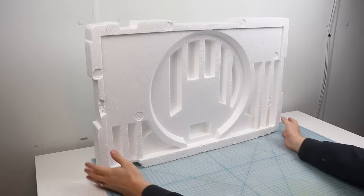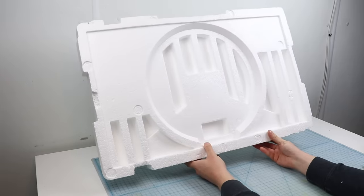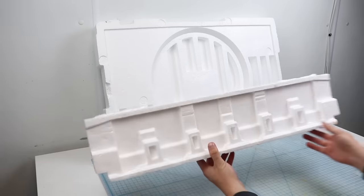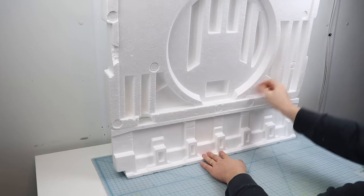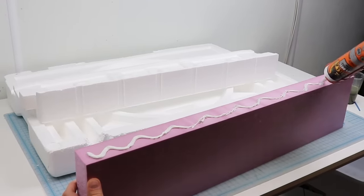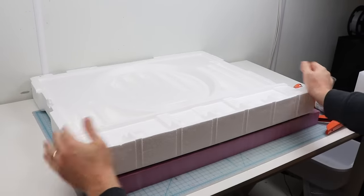The inspiration for this project came from this piece of styrofoam that my computer monitor came packed in. Something about these vertical beams and this big circular shape just screamed architecture to me and I wanted to make something from it. I decided to make it even taller with another piece of packing foam. I don't recall what this one is from but it doesn't matter. I actually started this project a really long time ago, over a year ago actually. This one's a bit thinner than the other so I'll glue some XPS insulation foam in behind to make it stable and make the bottom a little bit more proud.